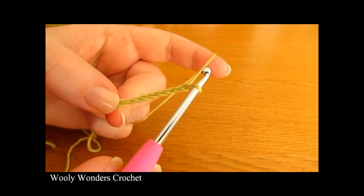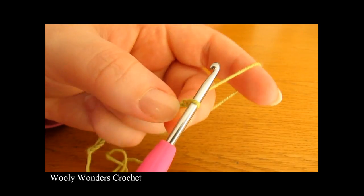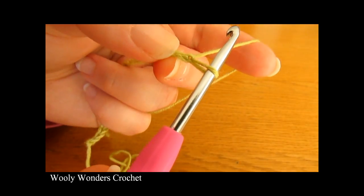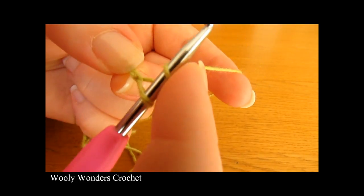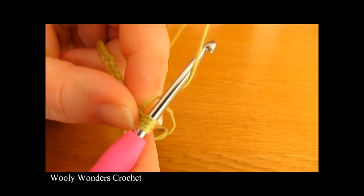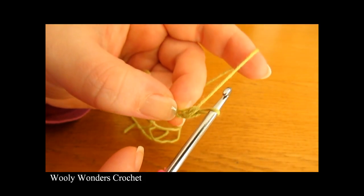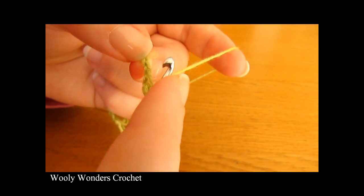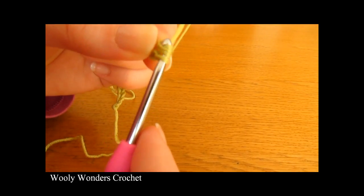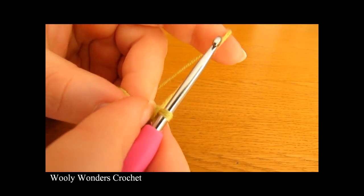There I have finished working my foundation chain and we are now on to round 1. To begin round 1 you want to work one half double crochet into the second chain from the hook. Here is the first chain from the hook and here is the second chain. Yarn over and go down into the second chain from the hook, yarn over and pull up a loop, then yarn over and pull through all three loops on your hook. Now yarn over and go down into the next chain and do the same thing all the way along.